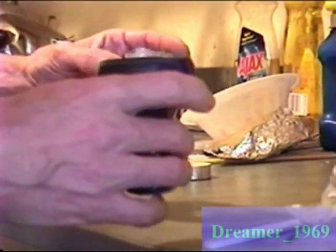Today I'm going to be showing you how to make a mod for a Meyer bowl so you can use it as a funnel bowl. Here is one that I've already made.